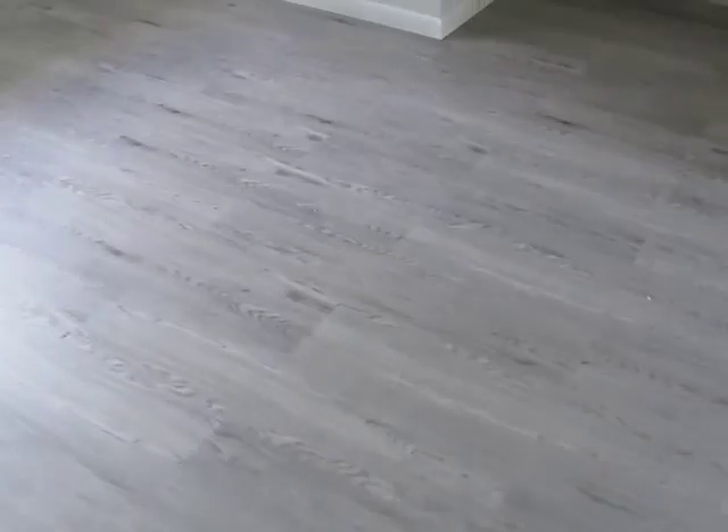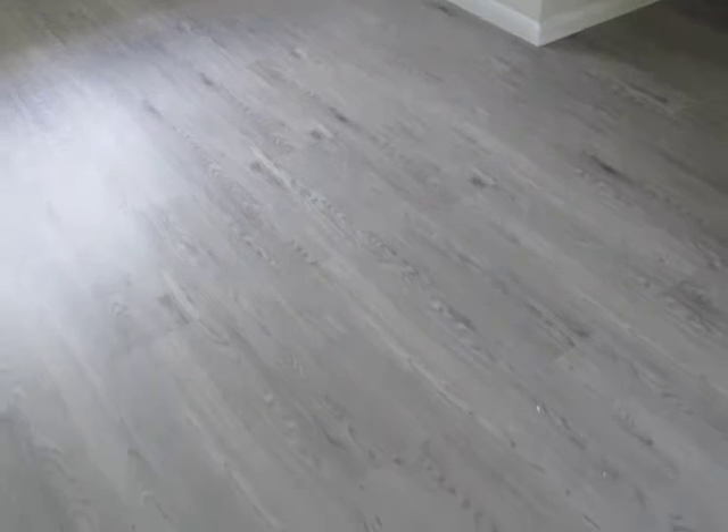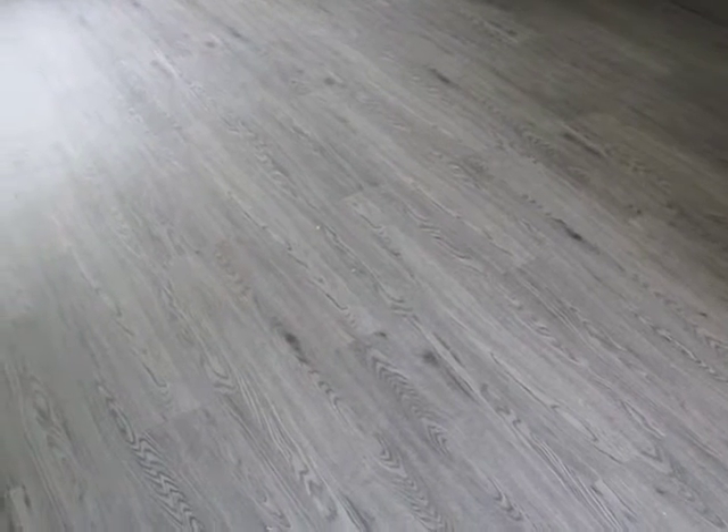They're gray, and this is the Vestura Century Oak from five millimeter from Build Direct. In the sample I wasn't quite sure — I saw hints of warmth in the sample — and they are gray, but it's probably really hard to tell in this video, but there is some warmth to it.